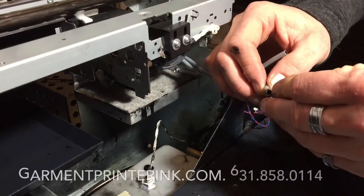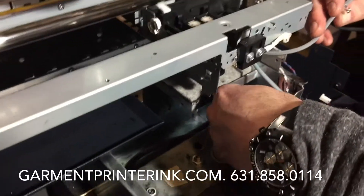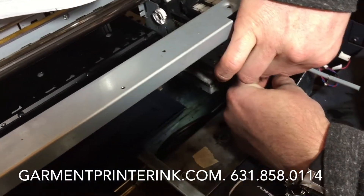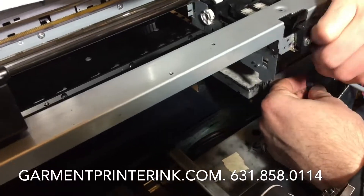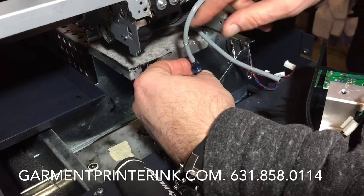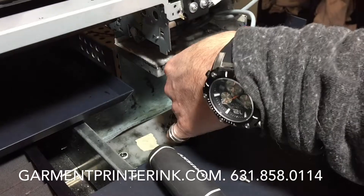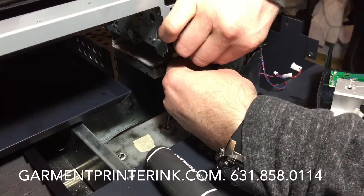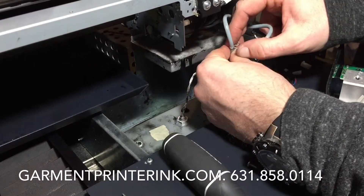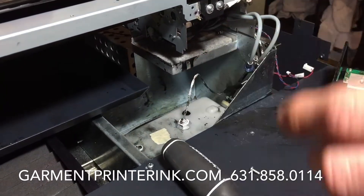We're just putting these clamps back on. It doesn't matter what hose in the waste tank you use — it's wasting. They just go on very easily: you snap on, you take the clamp and just put it down. Same with here — put this one on, it's very easy. Take the clamp and put it down here.